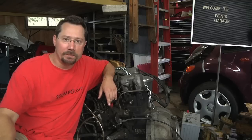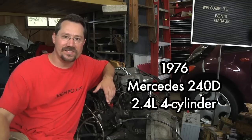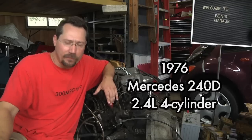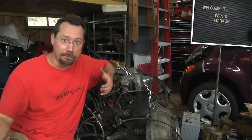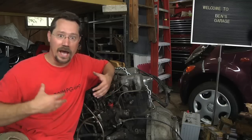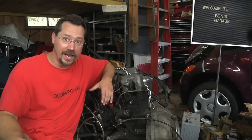Hey everybody, it's Ben here and today I'm doing a little bit of work on this old Mercedes diesel engine. This is the engine I'm planning on using for my diesel electric pickup truck concept vehicle, which unfortunately has been kind of a back burner project for me. I'm really excited about it, but I really don't know a whole lot about diesels, I don't have a budget, and I'm dependent on friends' schedules and availability. So I'm just chipping away on this project as I can.